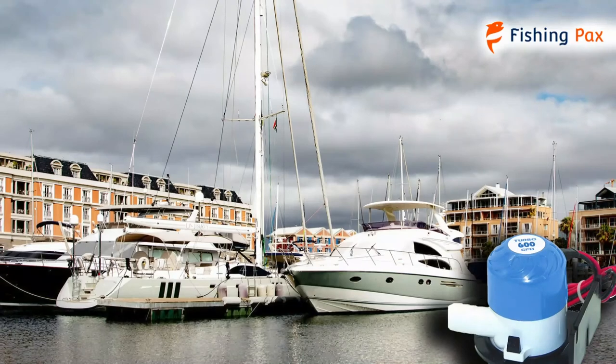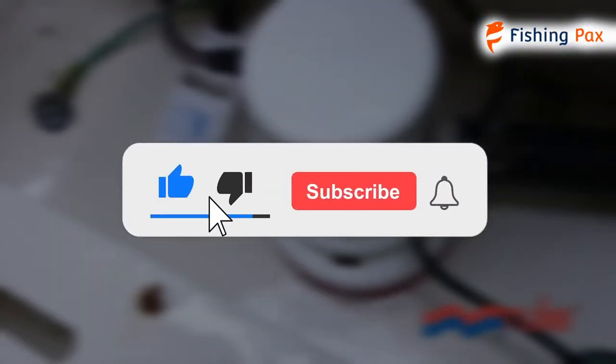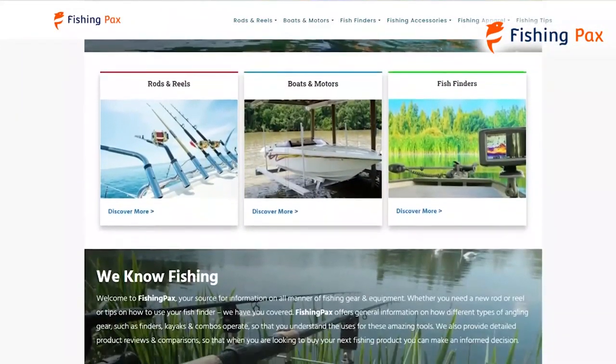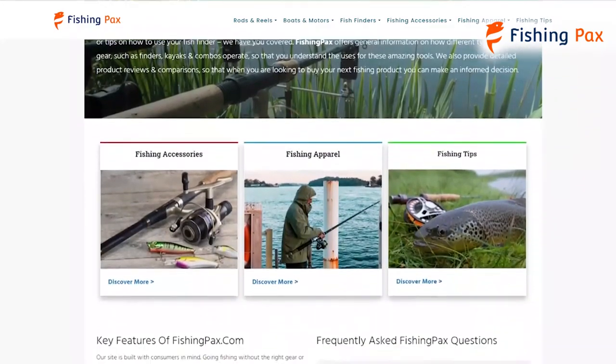There you have it — our top three bilge pumps on the market. Remember to like this video and subscribe to this channel. Also, check out the information in the description box below. This includes a link to our most up-to-date article on FishingPax.com, where we have reviewed several more bilge pumps.